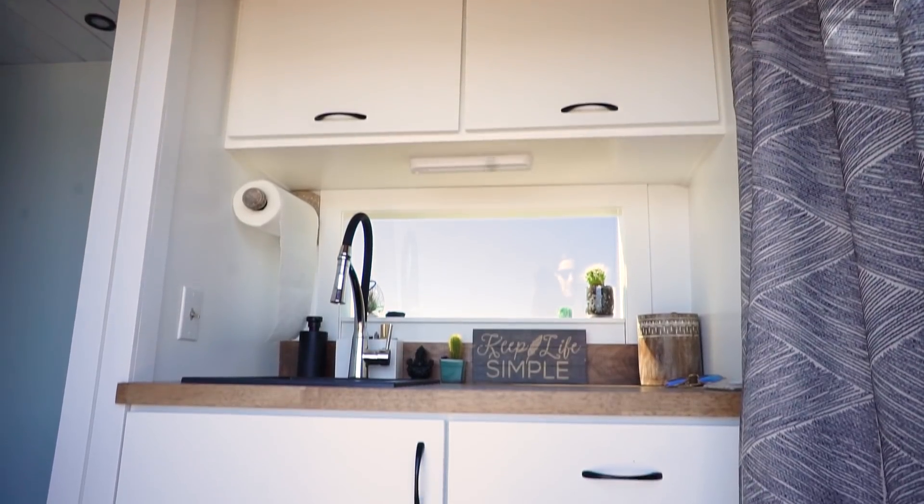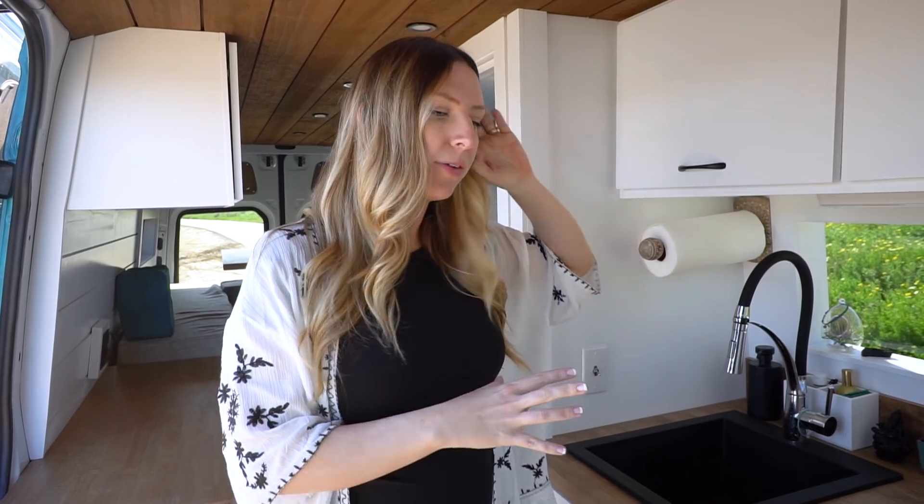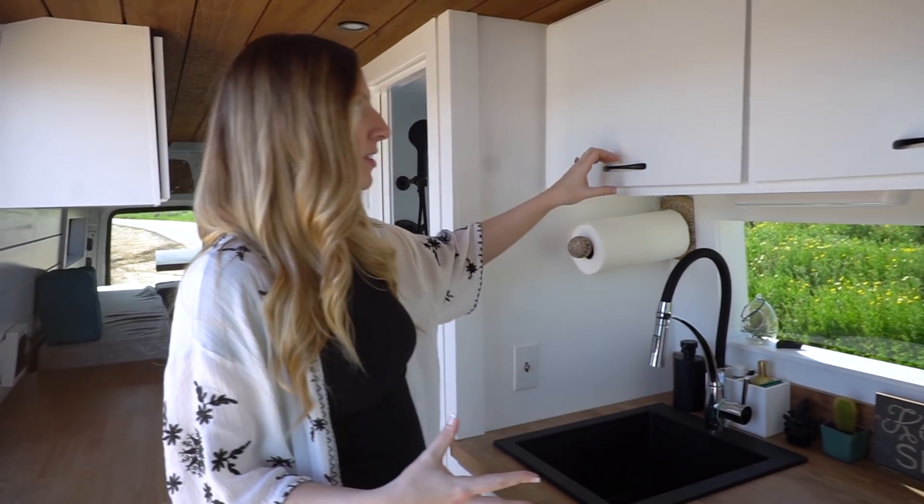This is very similar to the last van conversion that we did for Ryan — you might have seen that van tour. This is what we like to call our outdoorsman layout. We've got the kitchen up here in the front. Ethan had this window installed here in the front already, so that's why we put his kitchen here.